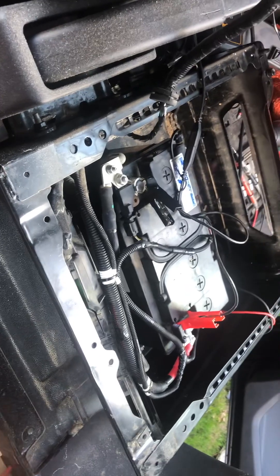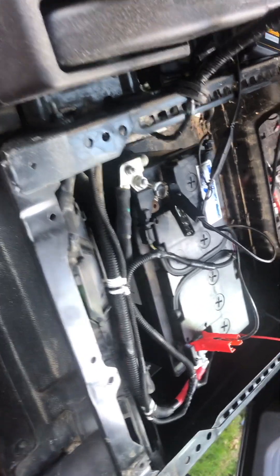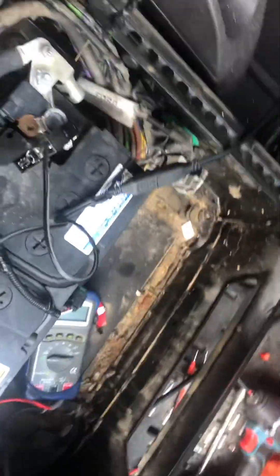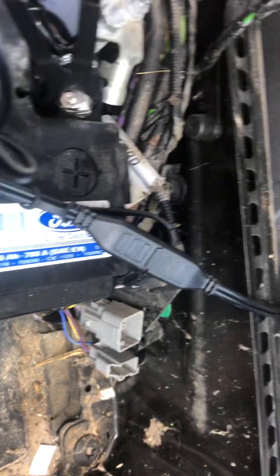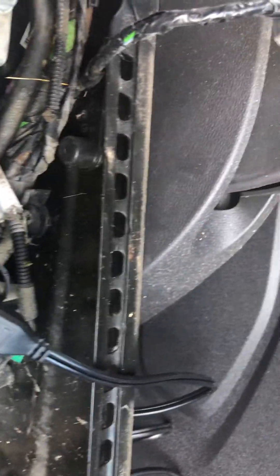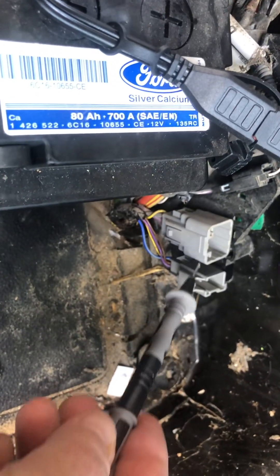On the Transit Custom you have to remove the seat, disconnect the battery, take the battery out, take the battery tray out, and then what you are shown is a couple of plugs down the side which you don't have access to while the battery's in place. Just grab my meter probe so I can show you this plug here.